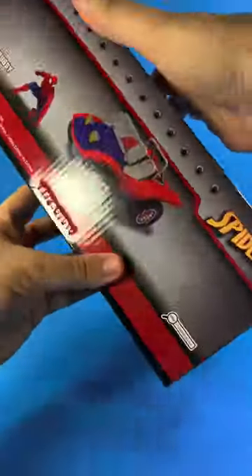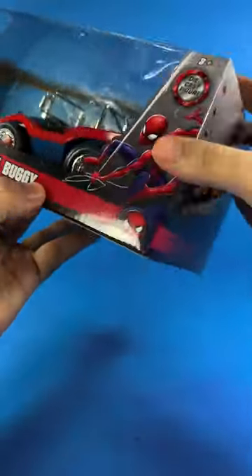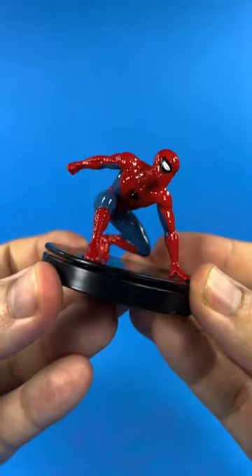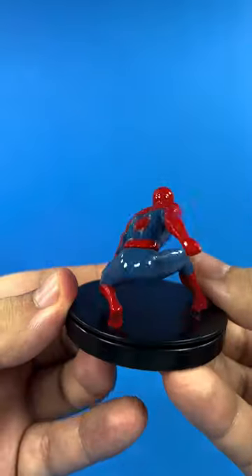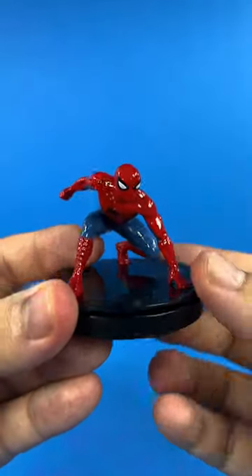It comes in nice neighborhood-friendly packaging with artwork displayed on the side as well. This Spider-Man figurine is in a three-point stance pose on a base, and it has nice sculpting and paint. It is also made out of die cast.